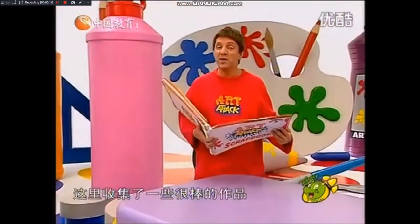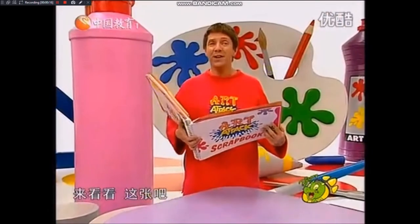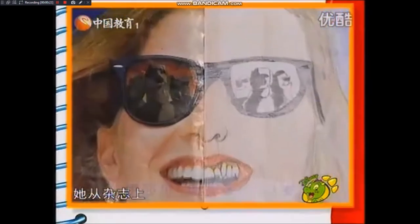I've just been having another look through my scrapbook, and there are some brilliant art attacks in here. Just look at this. Isabel Thompson has created this fantastic symmetrical face by cutting half a face out of a magazine and finishing the other half off herself with coloured pencils. Brilliant.